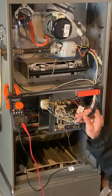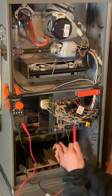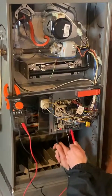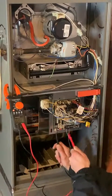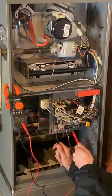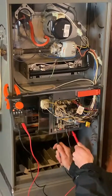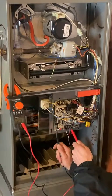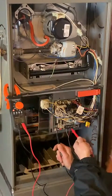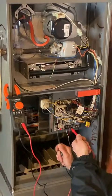Touch your black lead to the metal and your red lead to the R terminal on the thermostat. Each thermostat terminal has a letter associated with it: W, C, R, G, and Y. R is always going to have 27 volts anytime the furnace has power. We can see 27 volts there, so we know the furnace is on and the control board is getting power.